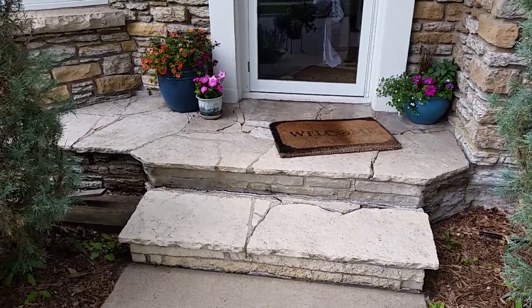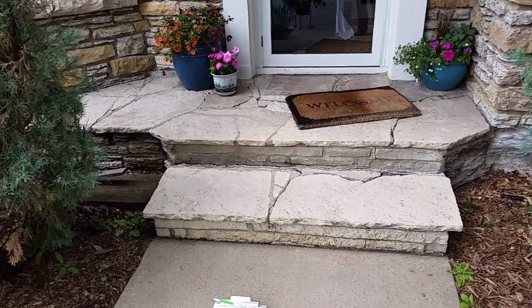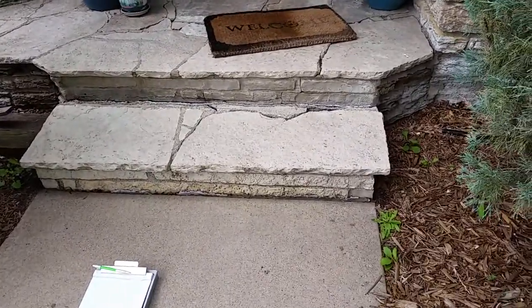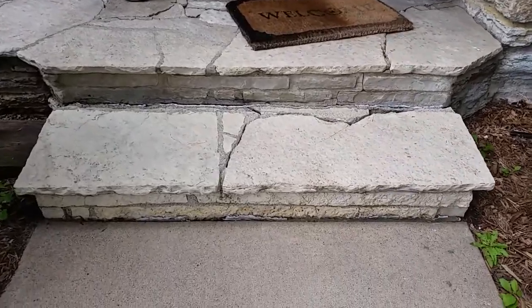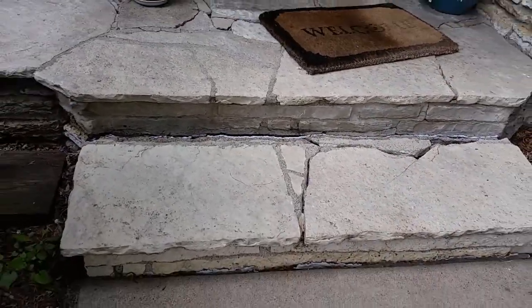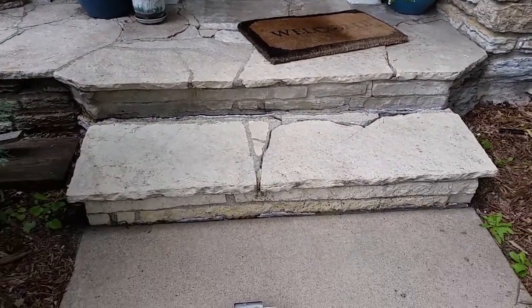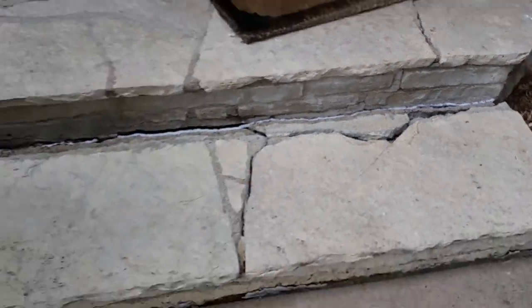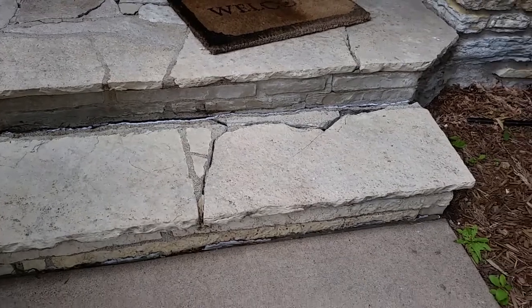The customer is interested in us repairing or replacing their front step. The first option we're going to give them is to replace this front landing right here. It's pulling away from the landing pretty significantly and it's tipping forward pretty heavily.